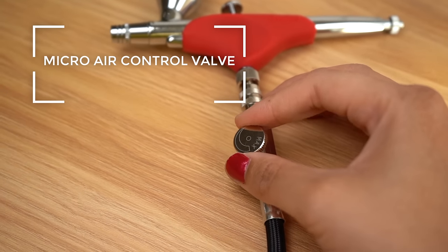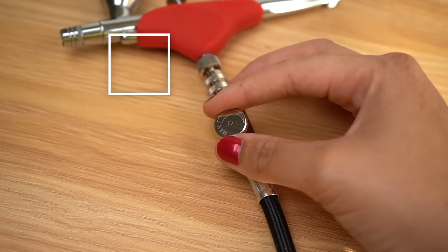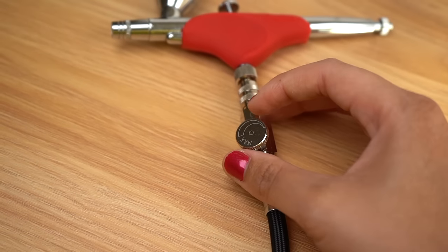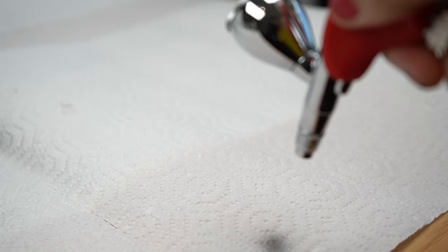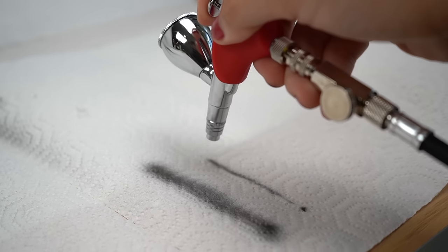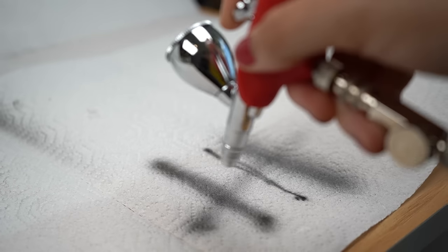Now that the tape is in place, we're going to create a gradient with our airbrush. I have an attachment on my gun that allows me to control the pressure at which the paint is released — I want to turn this down to the lowest point so I get more of a mist than a spray. The distance you hold the gun also matters: holding at a medium distance gives you a nice mist, holding closer gives you a fine line, and holding further away gives you more of a spray.